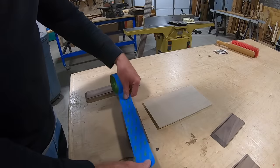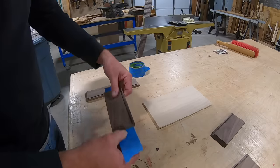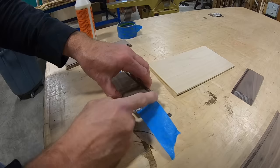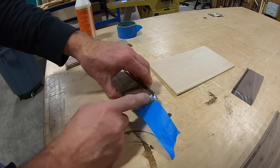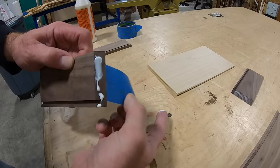By now everyone has seen this technique, and I'm going to use it here too. I'm going to use painter's tape, and what this will do is allow me to get good alignment on the mitered corners and hold those corners in place while the glue dries.